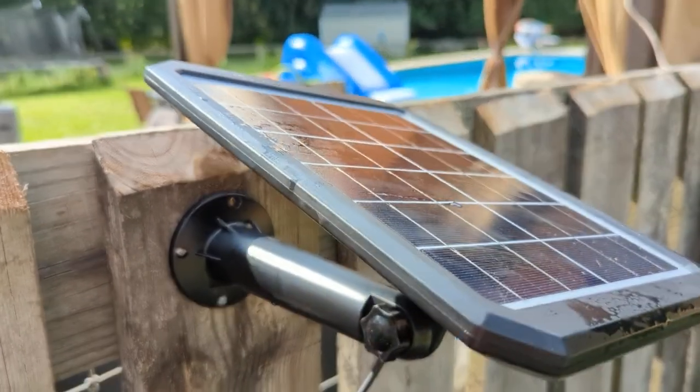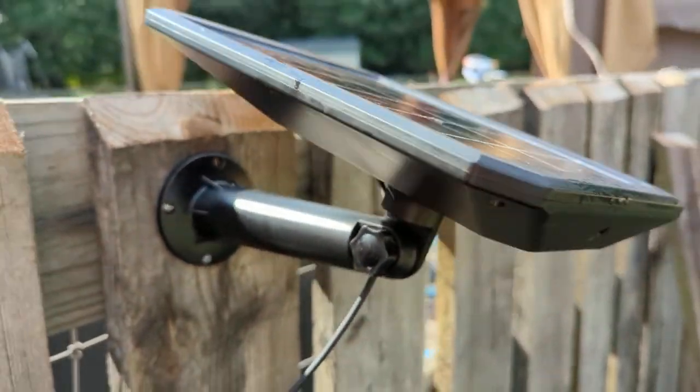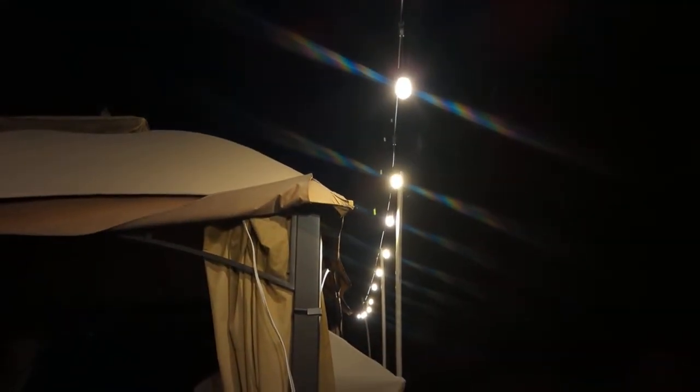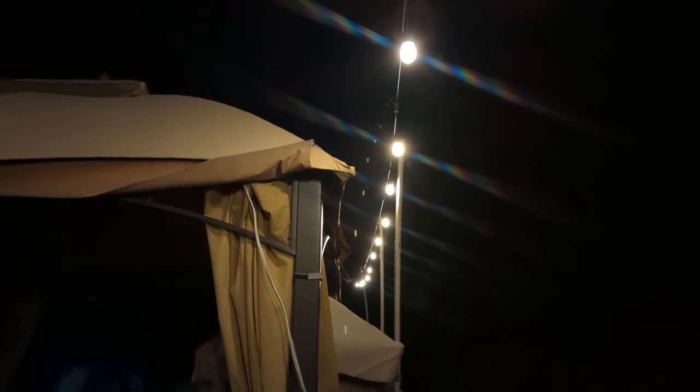Here it is on — there are actually a couple different settings, which I didn't realize. The button is on the other side. You can have it blink, which I think would be really annoying, or just normal lights, which seem like the best option in my opinion.